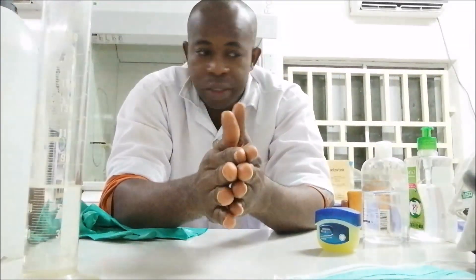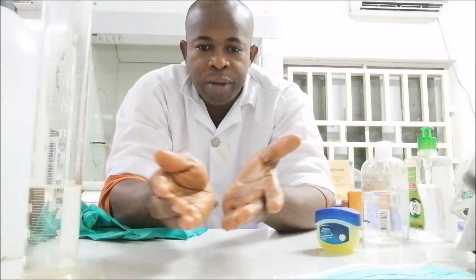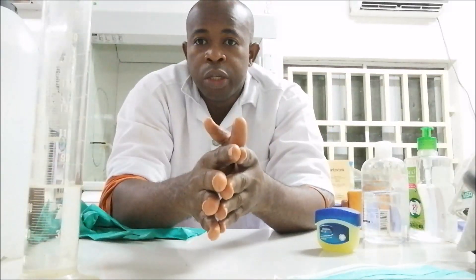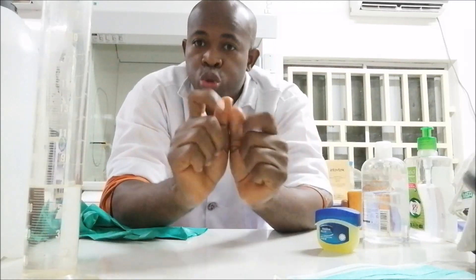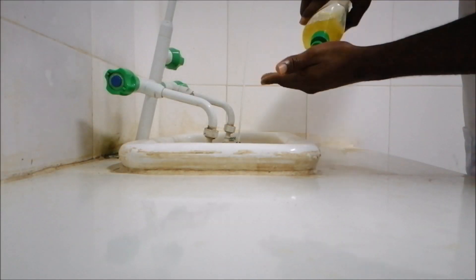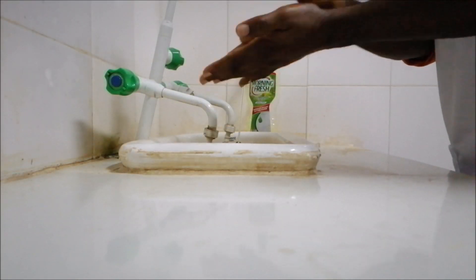Alternatively, to keep your hands free from the virus without going through the process of making hand sanitizer, you can wash your hands for 20 seconds. Let me show you how: apply a little soap, or any soap you have.